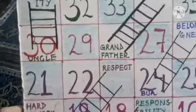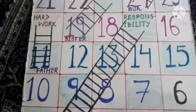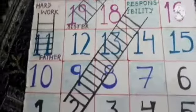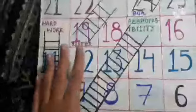This way, kids can learn manners — what we learn from mother, father, sister, uncle, and grandfather. This way you can show your creativity.